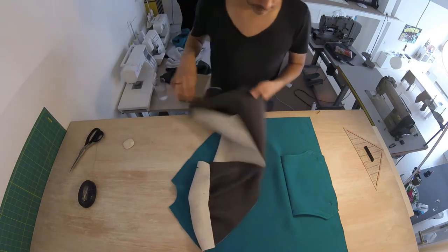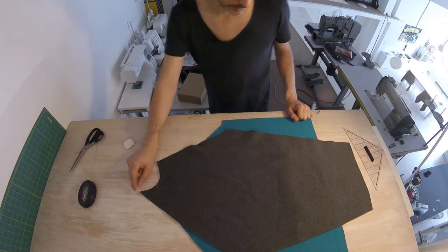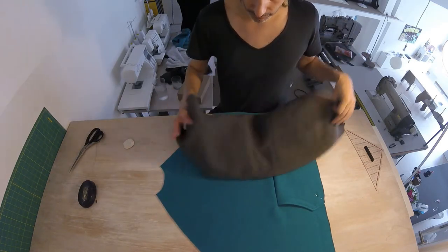Next we're going to attach our sleeves. This is our sleeve — the pointy side is the back. We're going to attach the sleeve to the front, good sides together. This is the good side of our front, easy enough to recognize — it's got the bag on it.